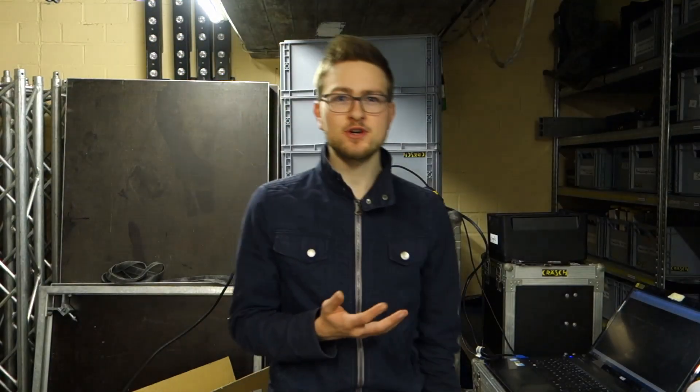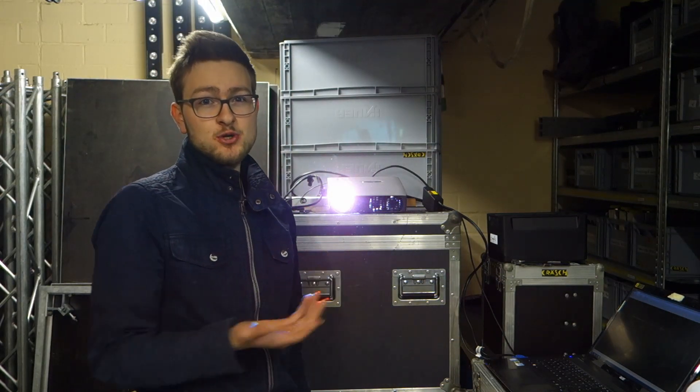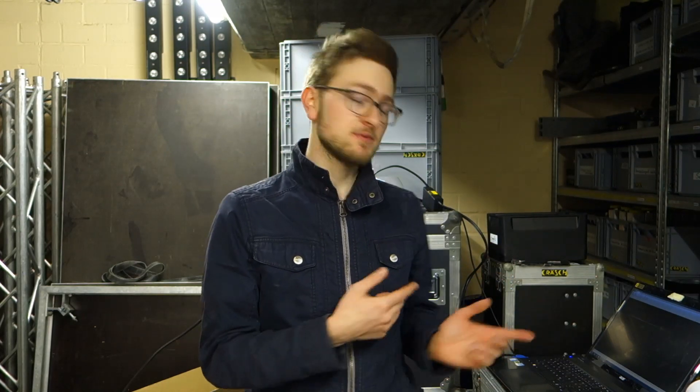Now this isn't some super complicated, super expensive lighting equipment — quite the contrary. It's actually just a normal projector. You probably have one at home or maybe your friend has one, and today I want to show you how you can make a really cool lighting effect with just this projector, a small fog machine, and some software.